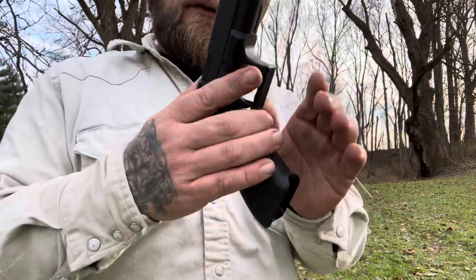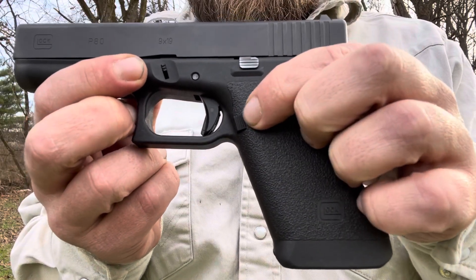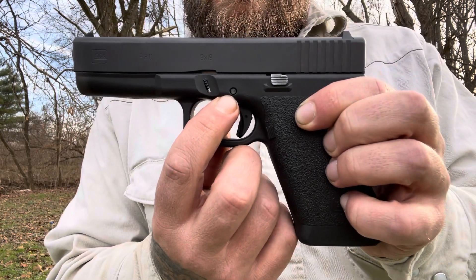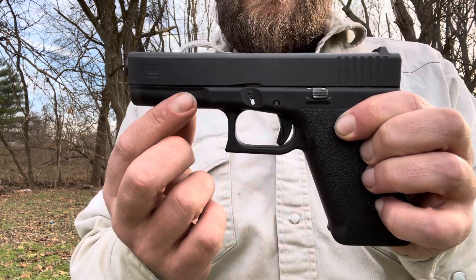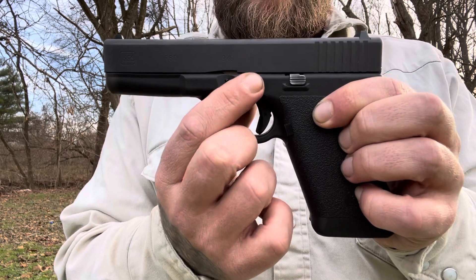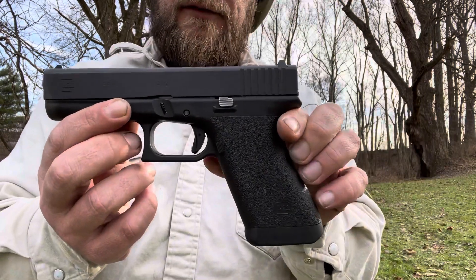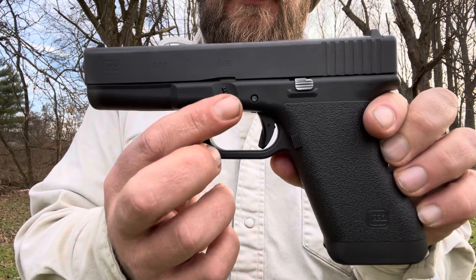It has the old original style small little magazine ejector. And everything else is original except you'll notice it only has one pin, where most of the new ones have two pins. After a while, when they came out with the .40 caliber, they ended up adding another pin in that block. And just to make manufacturing simple, all frames ended up having the two-pin system. But these old originals just have one pin.